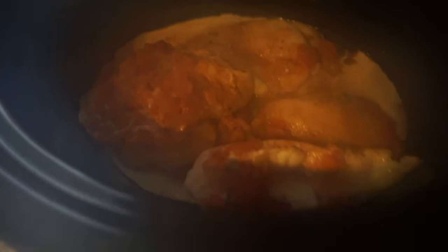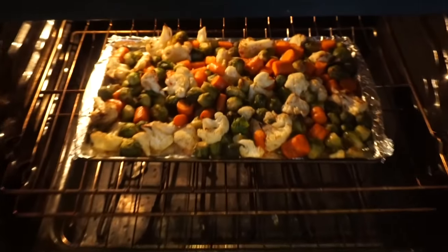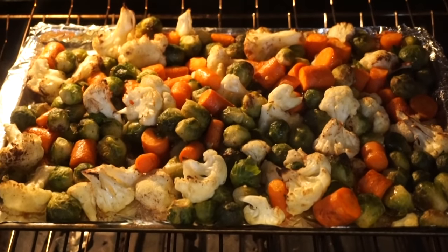Here's the chicken so far — a little foggy from the steam. I'll show you the rice. This is my lazy rice that I use — Basmati rice packets. They come in different flavors and the macros are really not that bad, and they're extremely simple to use. Oh, and look at those vegetables — yum!